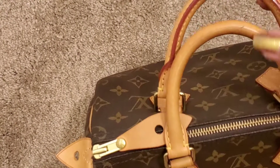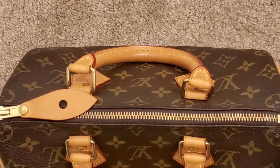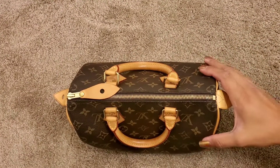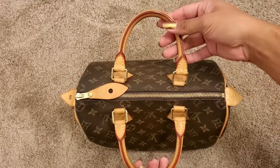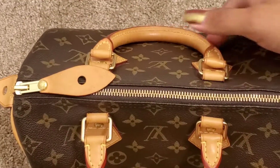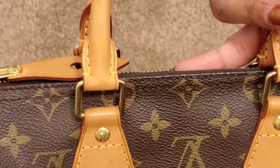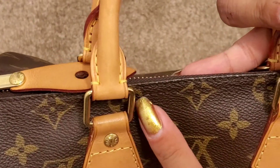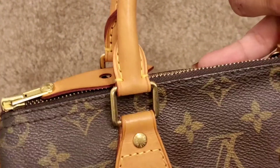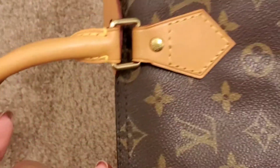When you buy a bag and want to see if it's been repaired, just check underneath. If it doesn't say $25 or the size, then it was repaired. She got new handles — the glazing on there is amazing. One thing I did notice from my previous bag was that the hardware was thicker; the hardware got thinner on these new parts.